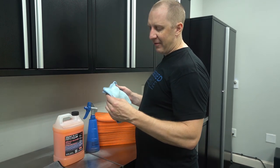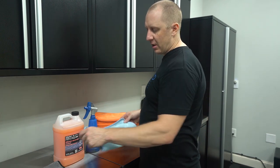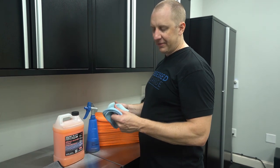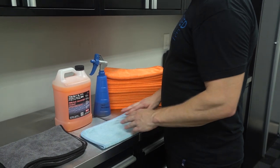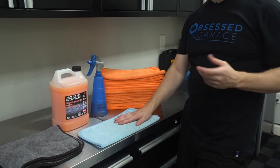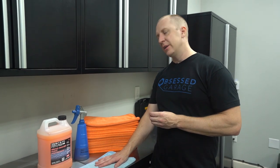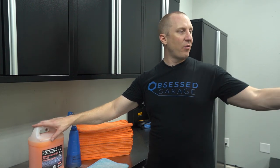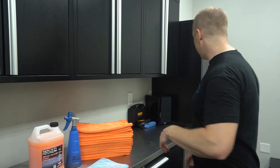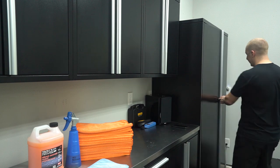These are a roughly 500 GSM version of a twist loop — softer and lighter, but still with the ability to suck up water. One issue I run into using Bead Maker as my drying aid is that I'm using more of it than other products, and I still have water left on the surface. So I'd be going through tons of my small drying towels — four, five, or six of them on a car.